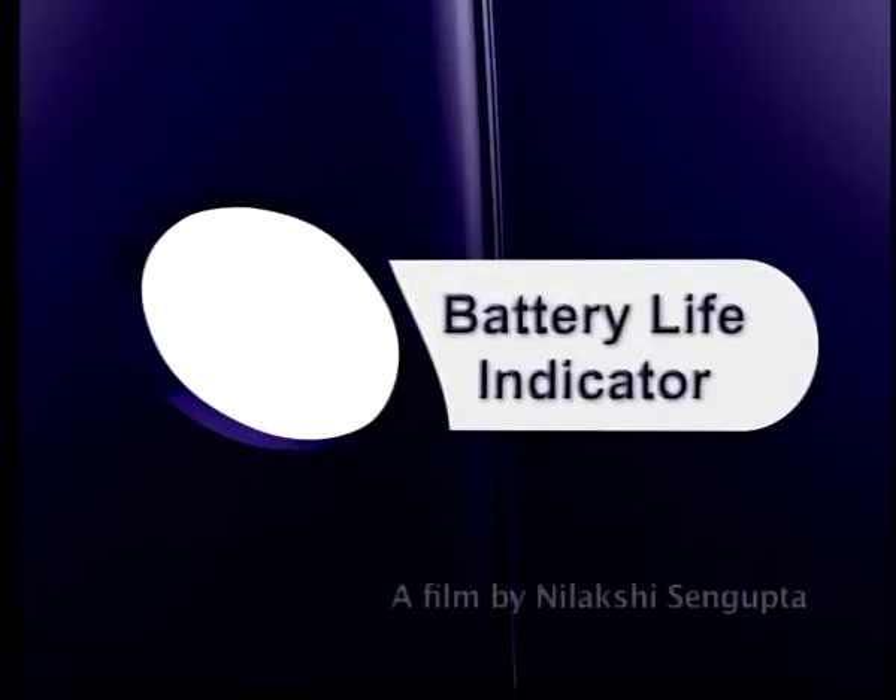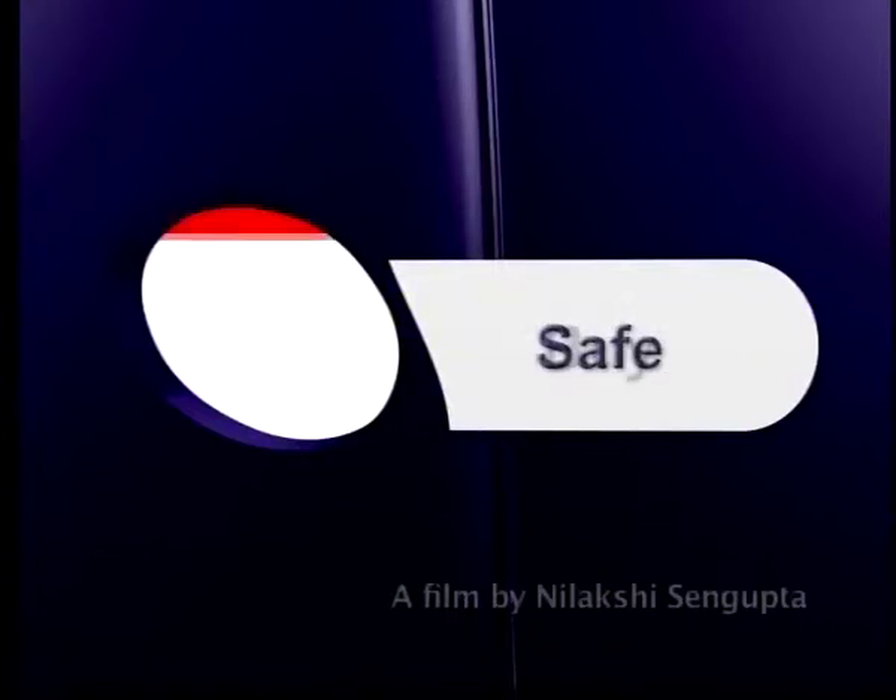Pureit's unique germ kill battery indicator lets you know when you are getting safe water and when you should be replacing the battery.